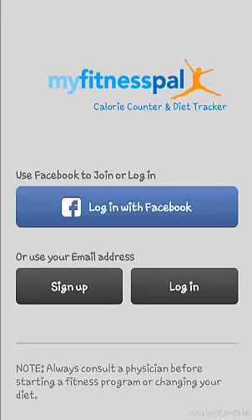Overall, this 100% free app is fantastic, reliable and user-friendly. I personally recommend it based on my own success using the MyFitnessPal system.